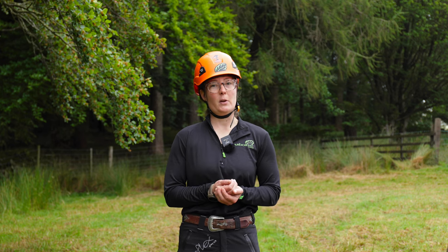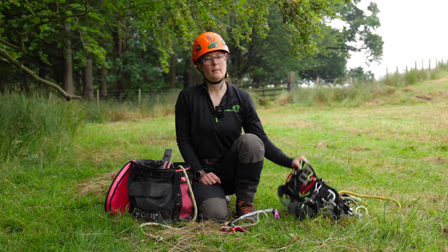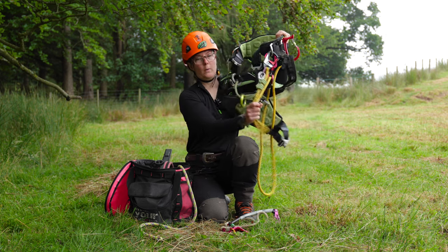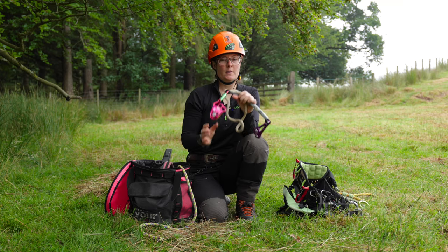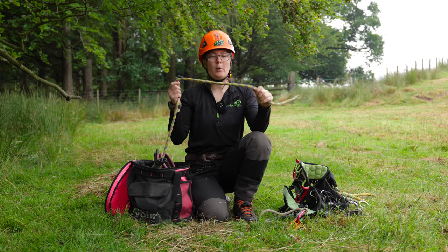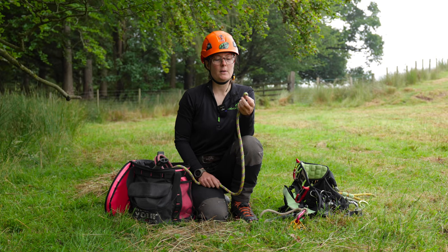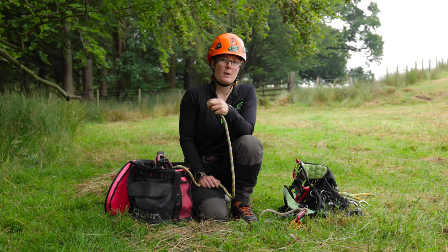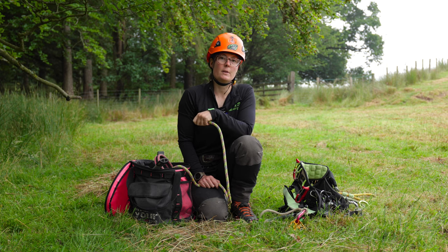Now we're going to talk about some gear that you'll need to do this event. The gear you'll need for the Work Climb event is your tree climbing harness with a suitable lanyard, your climbing system — here I have my rope wrench, hitch cordage, and a hitch climber. You'll need an approved climbing line for your climbing system of choice, preferably with a splice at the end. You'll need to have your climbing system pre-tied how you like it for the technician to install it at the top of the tree.